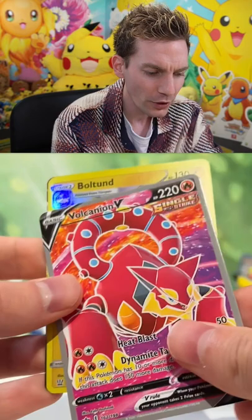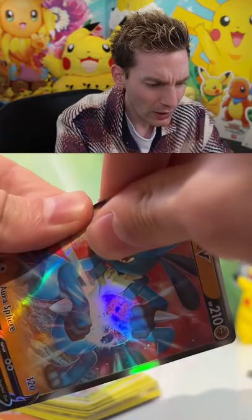Oh no! We got the classic matte finish — Volcanion full art.